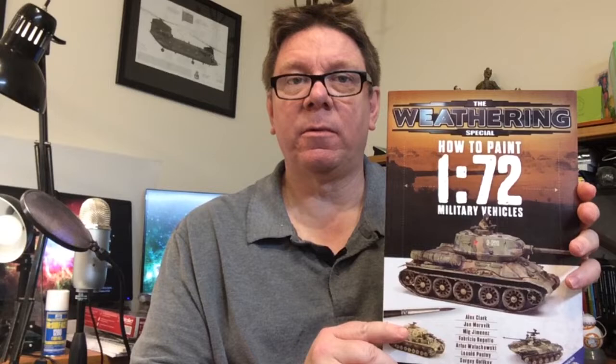Hi, it's Paul from Model Builder International. What we're going to have a look at today is flip through the pages of a weathering book from Ammo. This one's on how to paint 1/72nd scale vehicles. I picked this one up in the Christmas sales, and I've just had a chance to have a read through it, and it's pretty good.